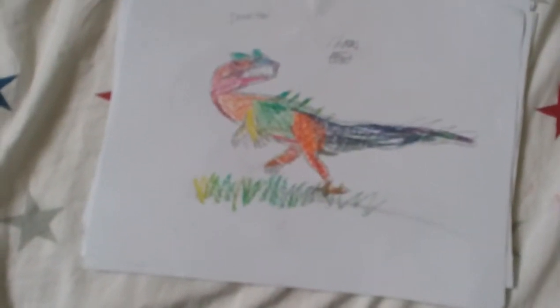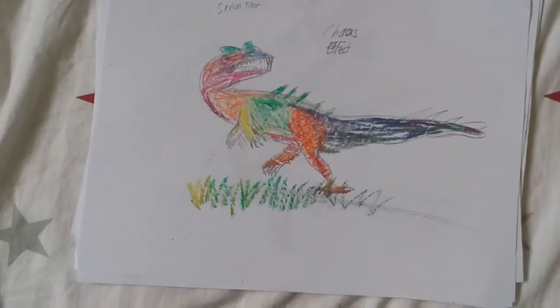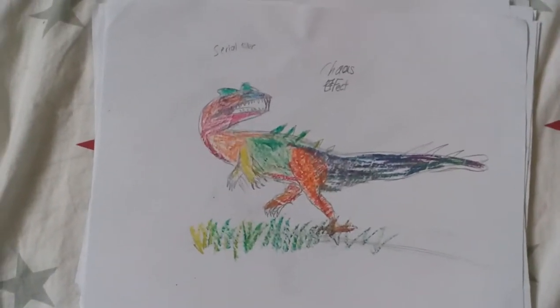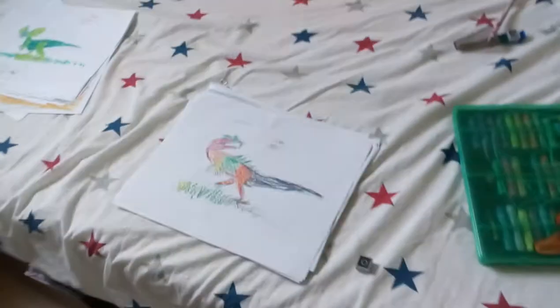Next, I have my own Serial Killer Chaos Effect hybrid that I made by myself. I used different colors — I actually used greens with oil pastels to make different colors and a really colorful hybrid.